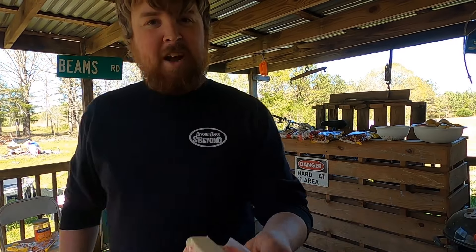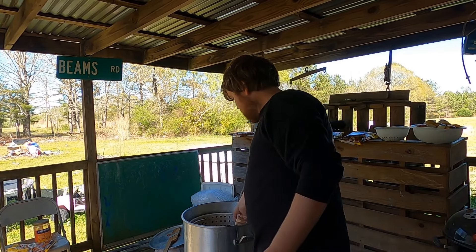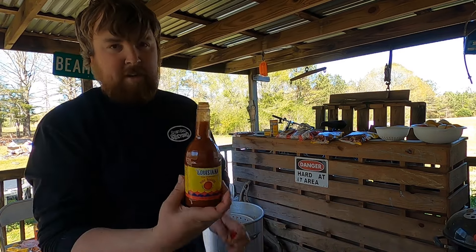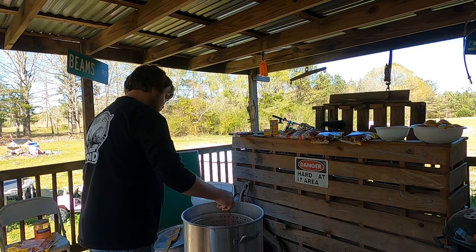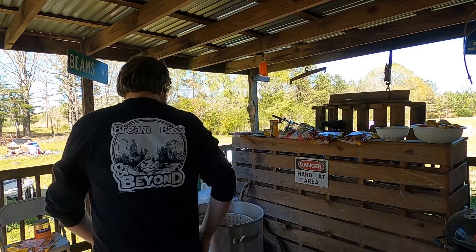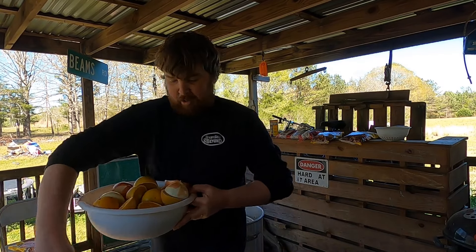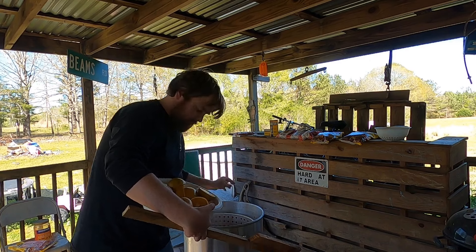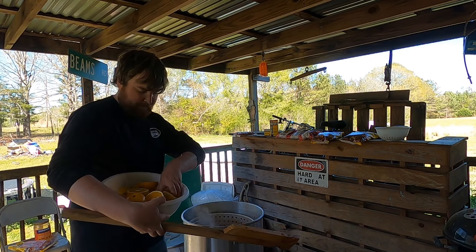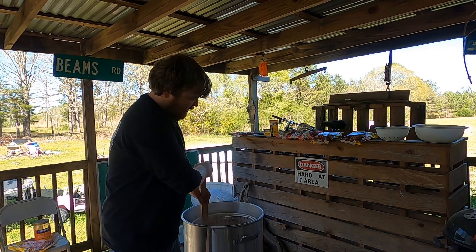I realized I forgot to put a stick of butter in that first batch, so this time we're gonna get a stick of butter in there. Then we're gonna take a 12-ounce bottle of Louisiana Hot Sauce, pop the plastic seal out so it pours faster, and put about half a bottle in. We'll stir it up real good, get it back to a boil, add the rest of our onions, and about three or four more lemons to it.